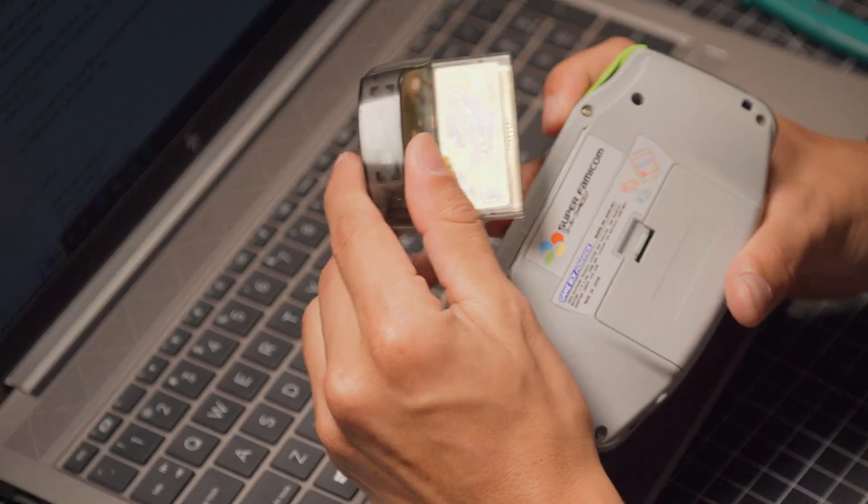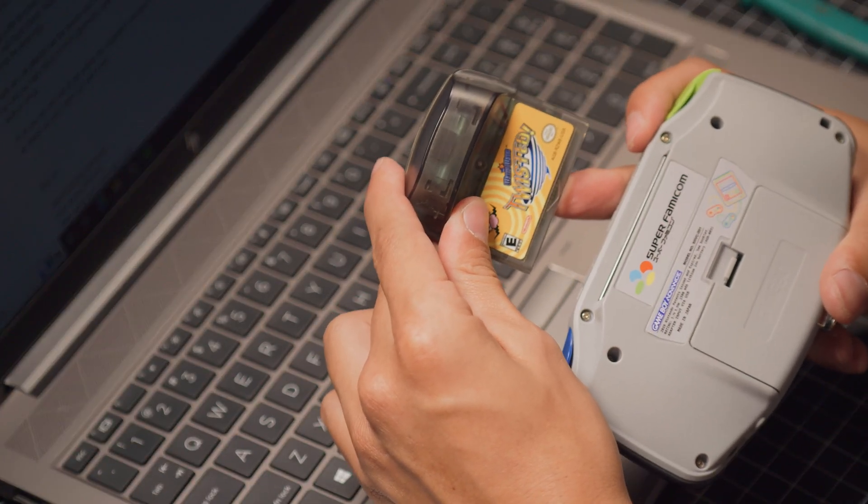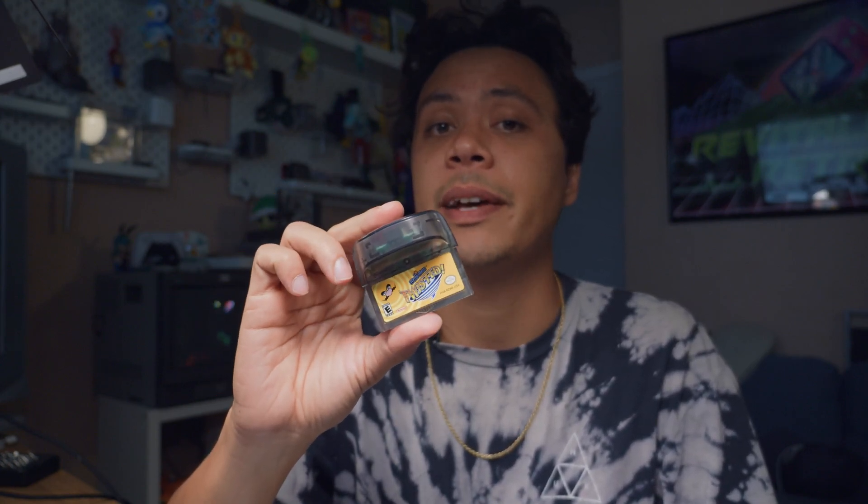WarioWare Twisted, one of the two Game Boy Advance games that had rumble — the other being Drill Dozer — is a very unique Game Boy game as it not only has rumble, but the game is able to sense which way you're tilting it. The rumble motor in this copy of WarioWare doesn't seem to be working anymore, so in this video we're going to see what we can do about that.